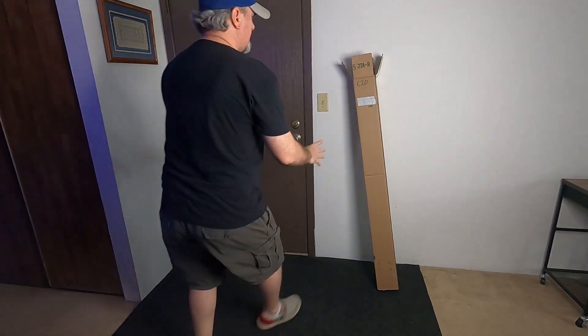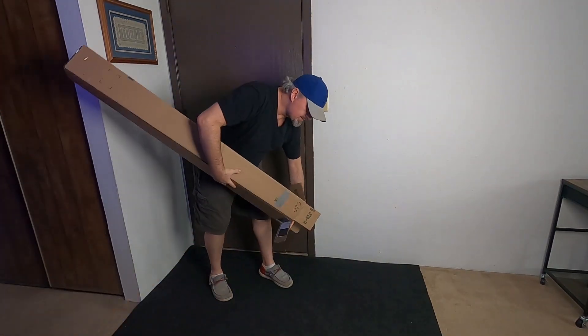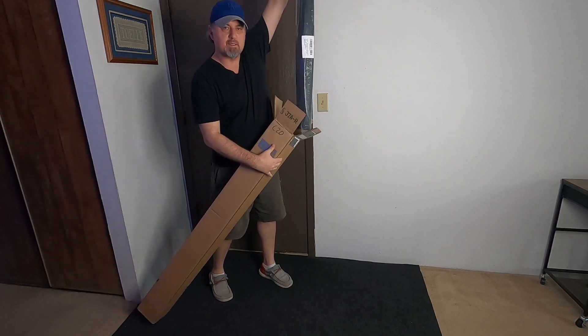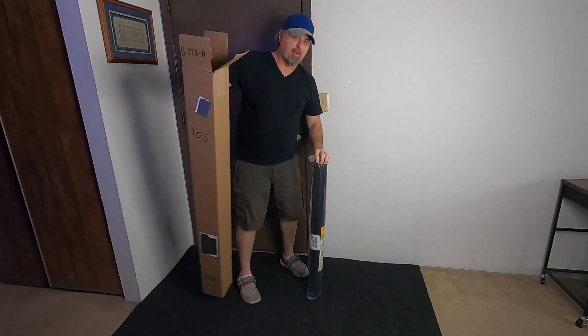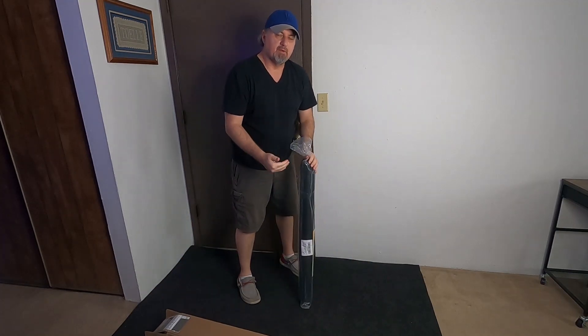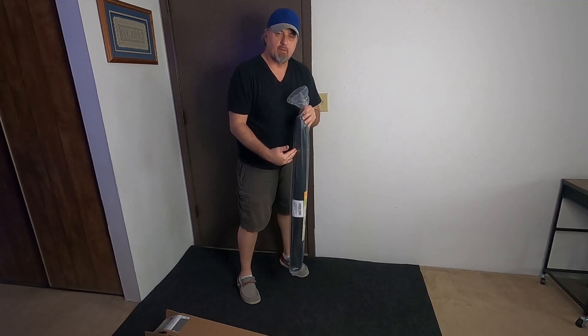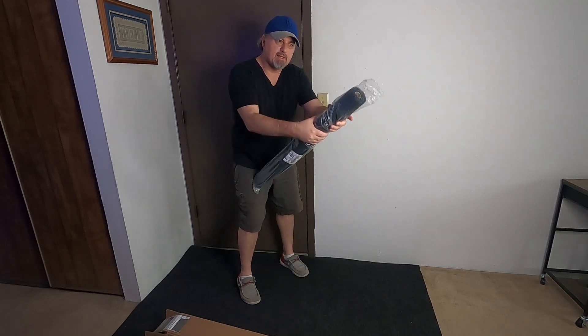So in the box, take a look — this is the 36 by 50, so it's quite a big roll and it is fiberglass. If you need to replace the screen on a window or a door, this is what you're going to want to get.